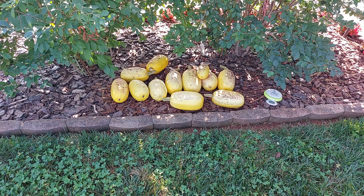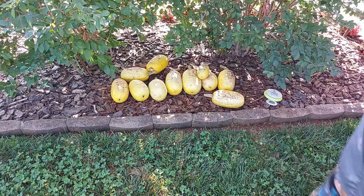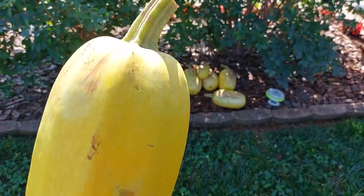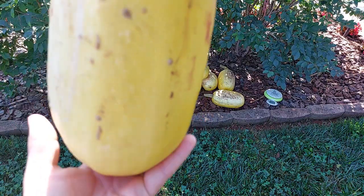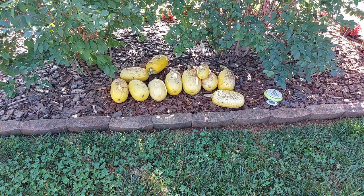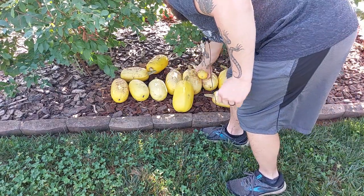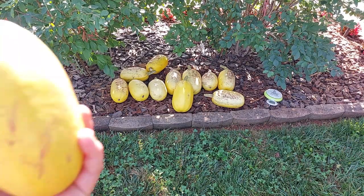The weight does vary on them quite a bit. If you were to compare this good-sized one over here, it's about 5 pounds. Some of the others are around 3 to 4 pounds. And then there's this small little guy — it's probably about a pound or so.